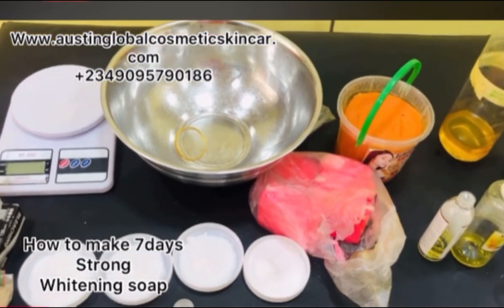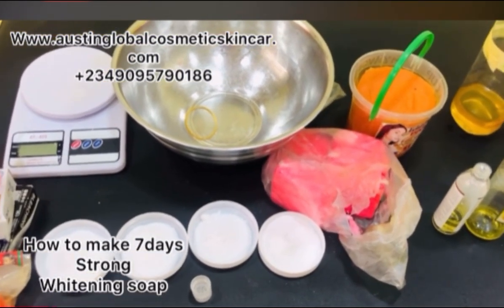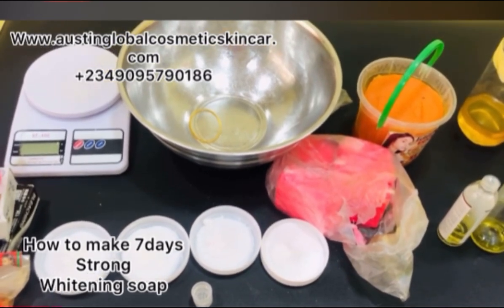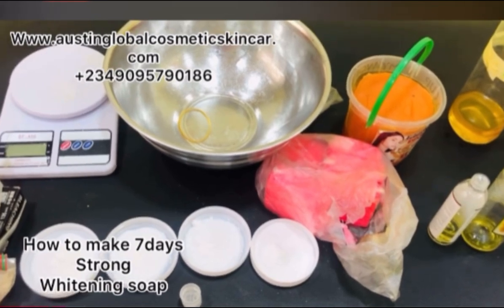Alright guys, let's get into it. The reason why your products, your soaps, are not working is because of the type of recipe you use.